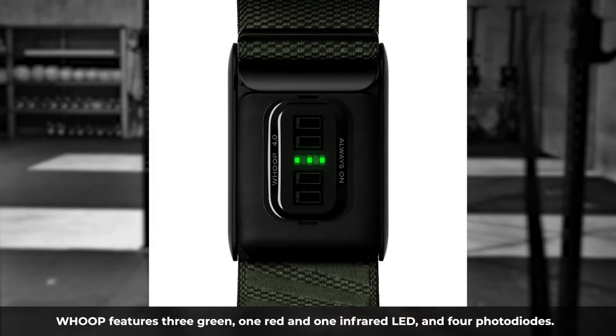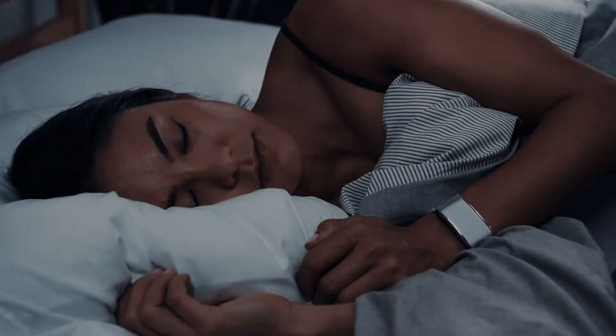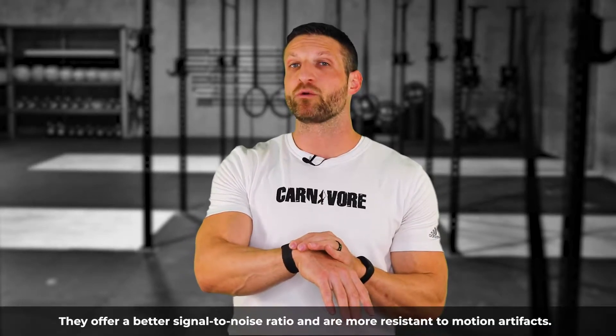Beyond wearing options, there are also differences in the type of sensors each device uses. Whoop 4.0 for the first time uses a combination of green, red, and infrared LEDs. These different types of light have different characteristics. During sleep when there's no movement, red and infrared LEDs can capture more accurate heart rate data and measure blood oxygen saturation, which green LEDs can't do because they don't penetrate tissue deep enough. However, green LEDs are less prone to motion artifacts, making them more reliable when there is motion involved.